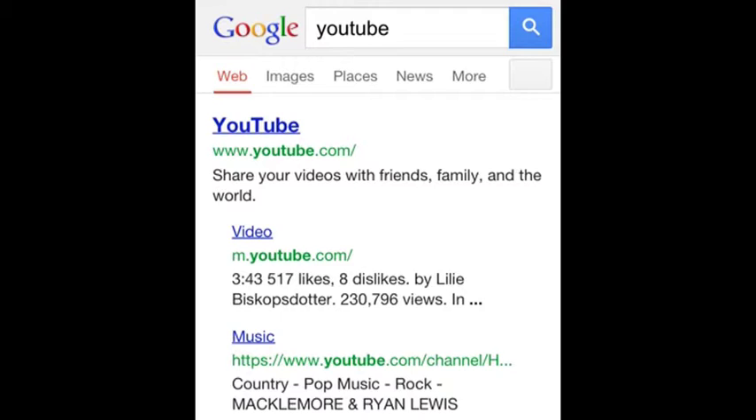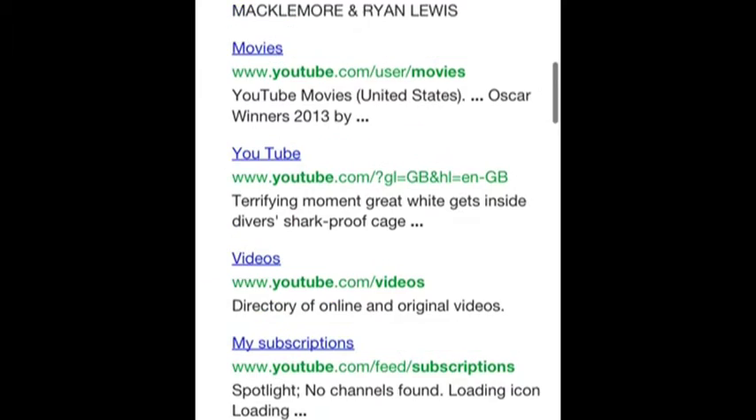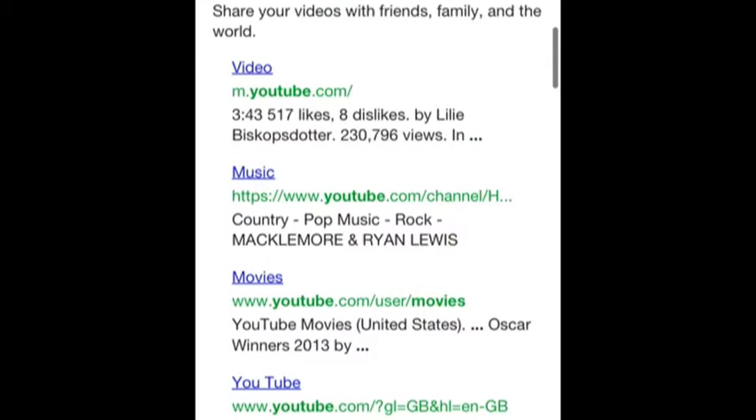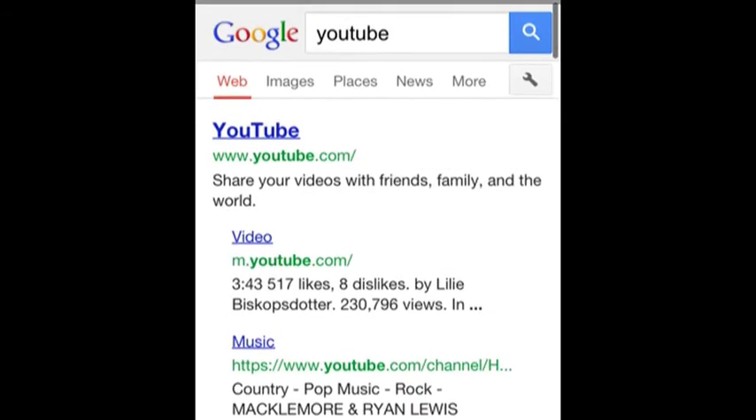Please subscribe so I can make more videos after this one. If you have any trouble using this app, just comment on this video and I will help you out. Thanks for watching, guys. Bye!